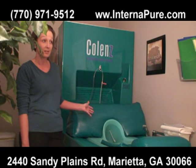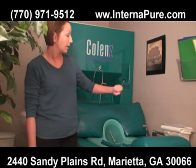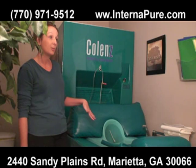Your session is going to last 45 minutes. We provide a glove there to allow for sterile insertion. Once you are on the bed and you have inserted—